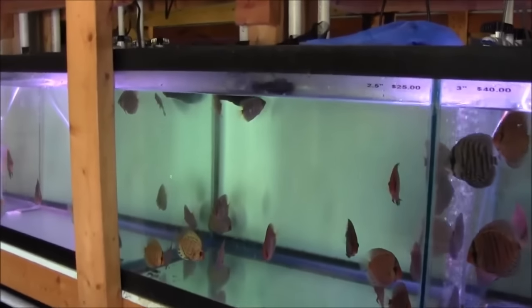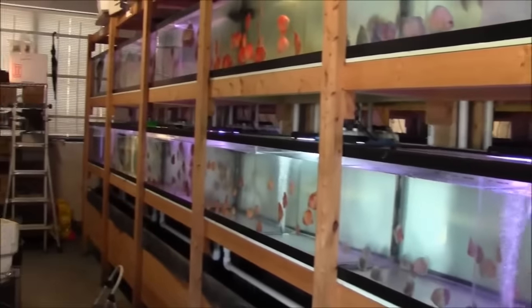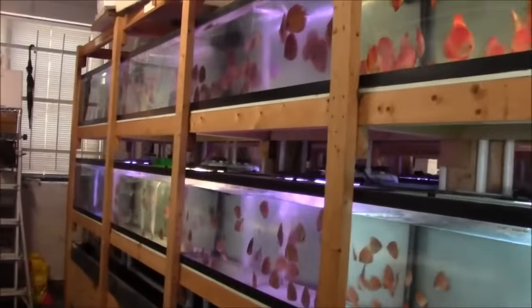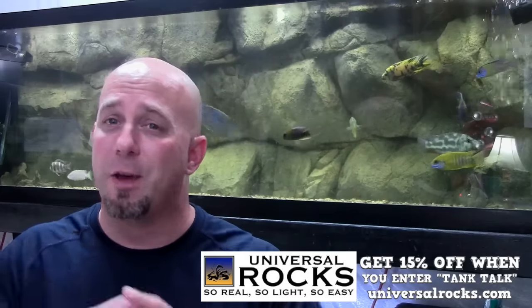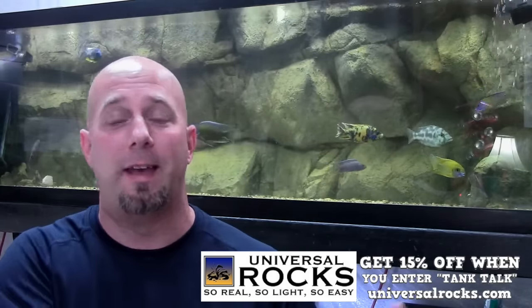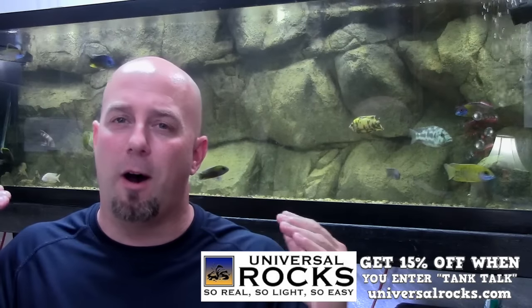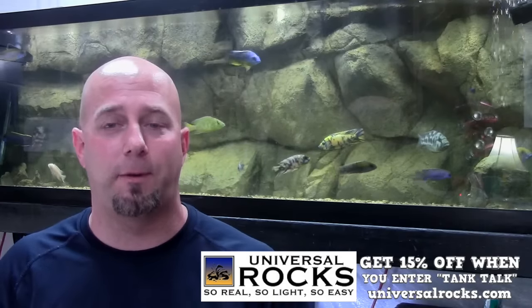In my opinion, if you're getting your fish from a friend you know takes really good care of his tanks, or from a local breeder you've dealt with a dozen times and trust, it's probably not necessary to quarantine because you know they're going from one good environment to another. But if you're buying from someone you've never bought from before, or a shady establishment, you might want to consider quarantining — you don't know what that fish is bringing with them.